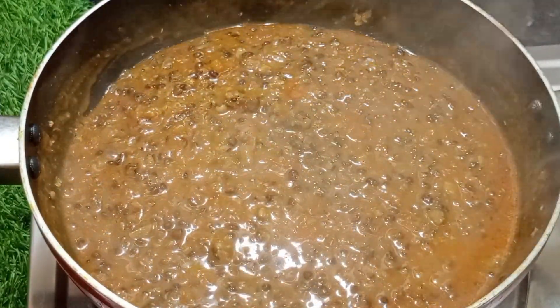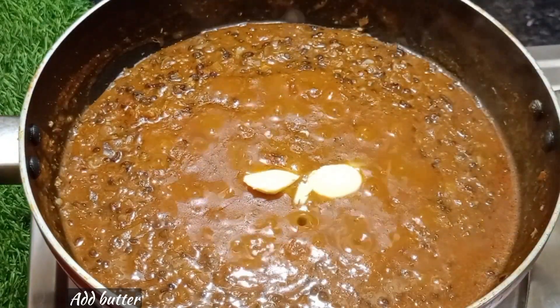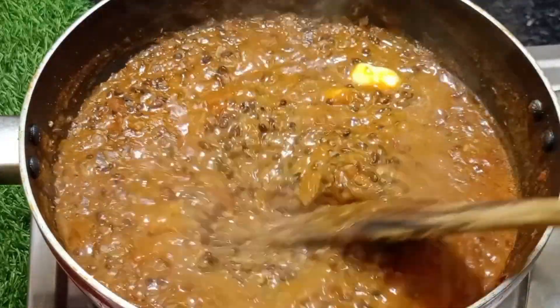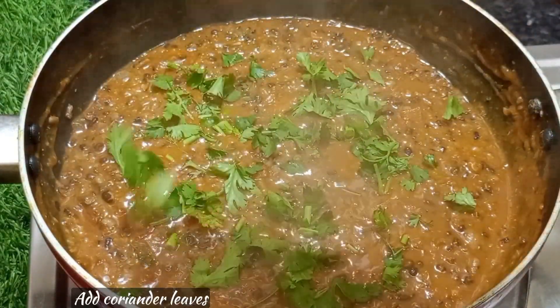Add a little bit of butter and mix it in.